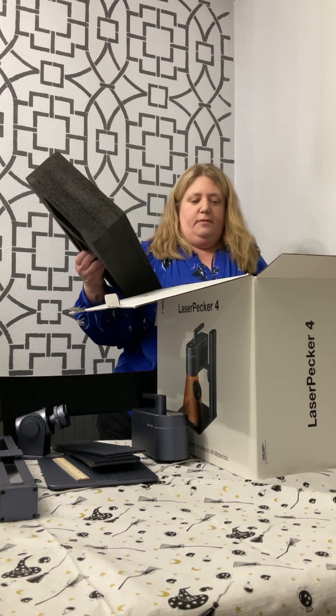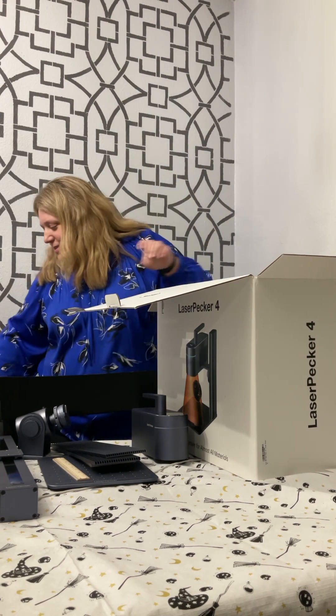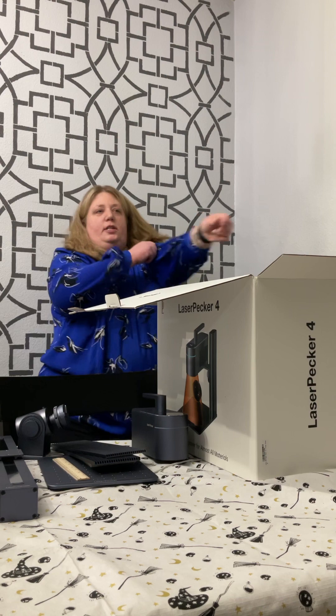I feel like I'm in an infomercial — but wait, there's more. And I will save the packaging, because you never know.